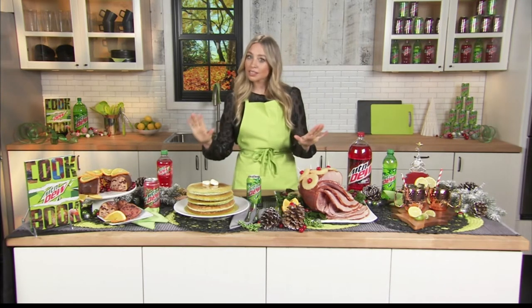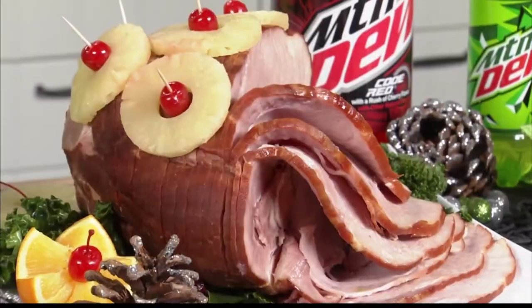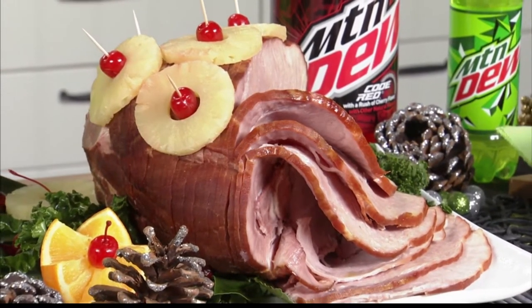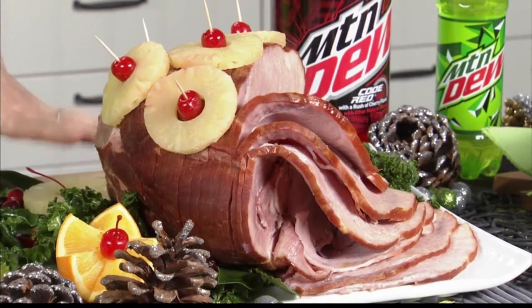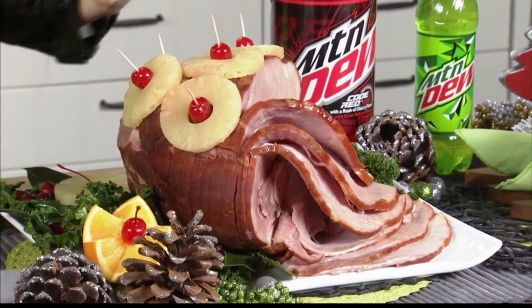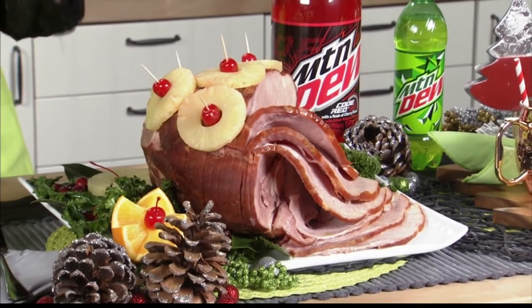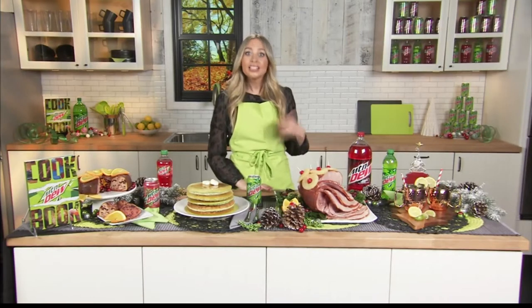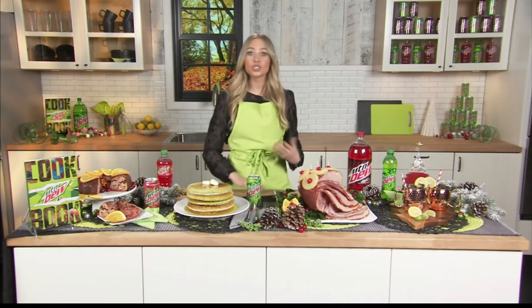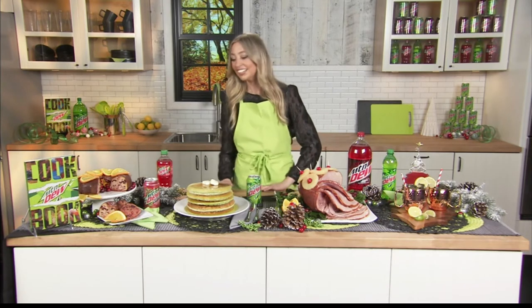And then if we're talking holidays, I love a good ham, and I love a sweeter glazed ham. So we're taking it to the next level. We're using the Mountain Dew Code Red for this — the Code Red ham — and we create a glaze with brown sugar and the Mountain Dew Code Red, which has a kick of cherry. You'd be surprised, it goes really nicely. It's salty, savory, and sweet all in one. It's like a take on a honey ham, but with the Code Red.